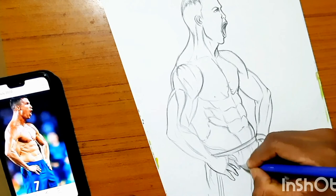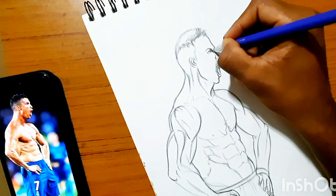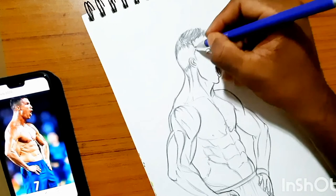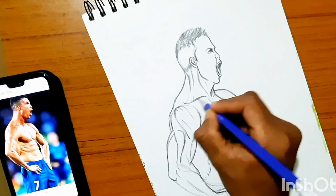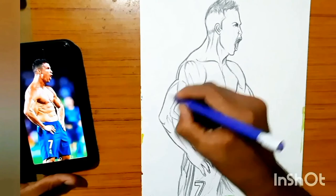I'm trying to darken his muscle cuts, and I'm not satisfied by the way his hair looks, so I'm gonna add some spikes and darken it more. That's it, guys — I'm gonna end this video with this sketch and show you what I'm gonna do with this drawing in the next video. I hope you liked the video — like, share, and subscribe. Thank you for watching.